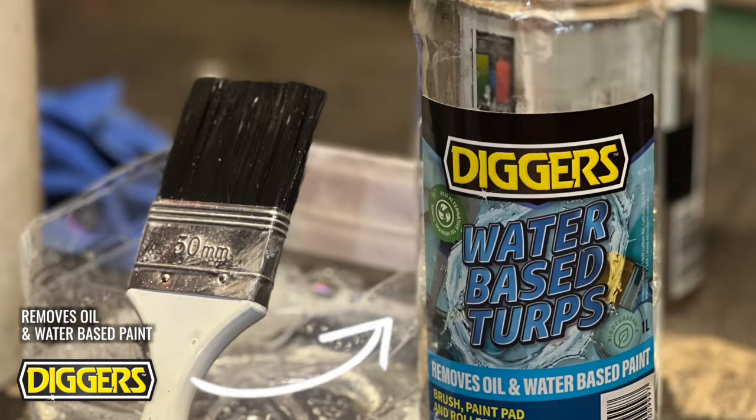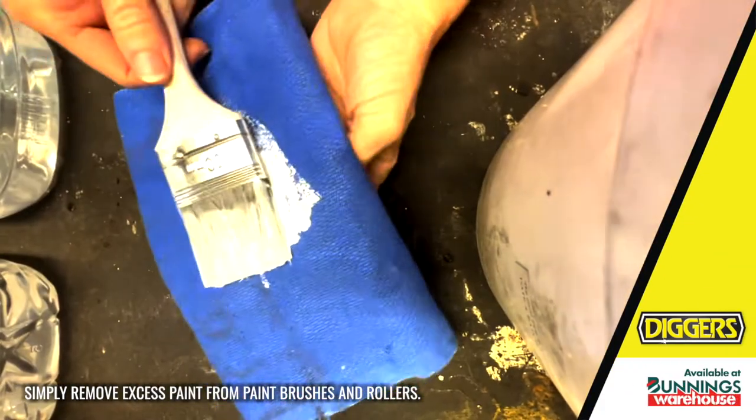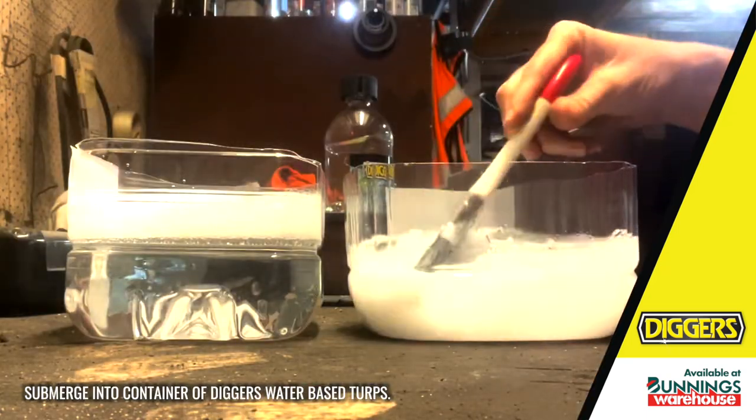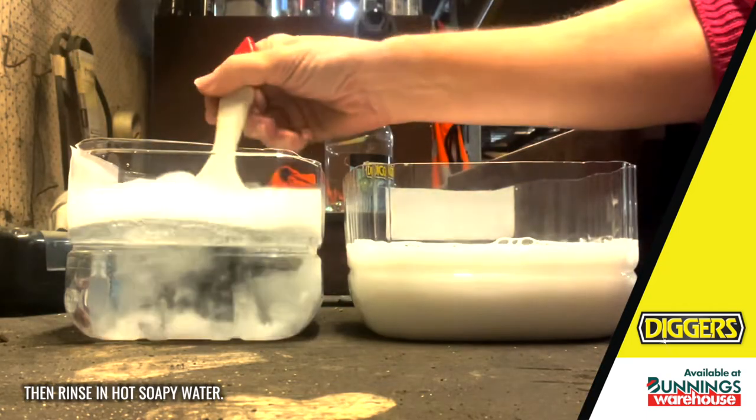Digger's Water Based Terps removes oil and water based paint. Simply remove excess paint from paintbrushes and rollers, submerge into a container of Digger's Water Based Terps, then rinse in hot soapy water.